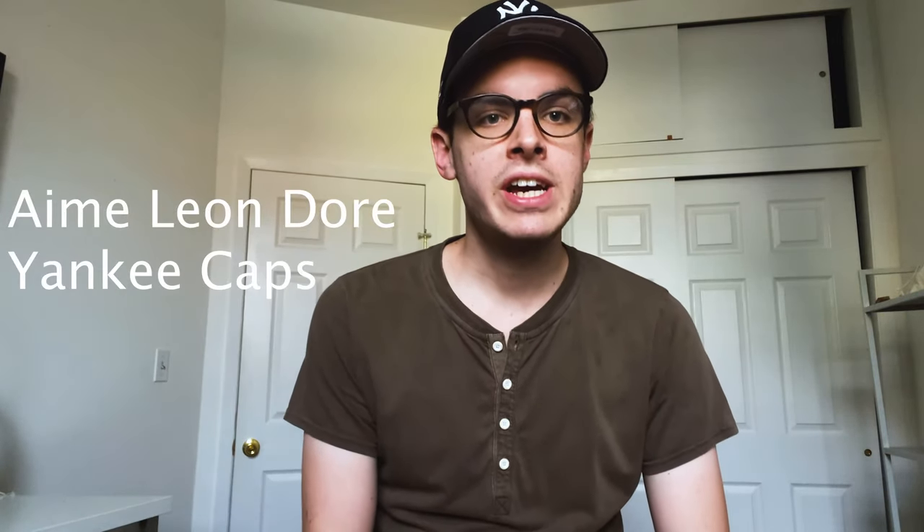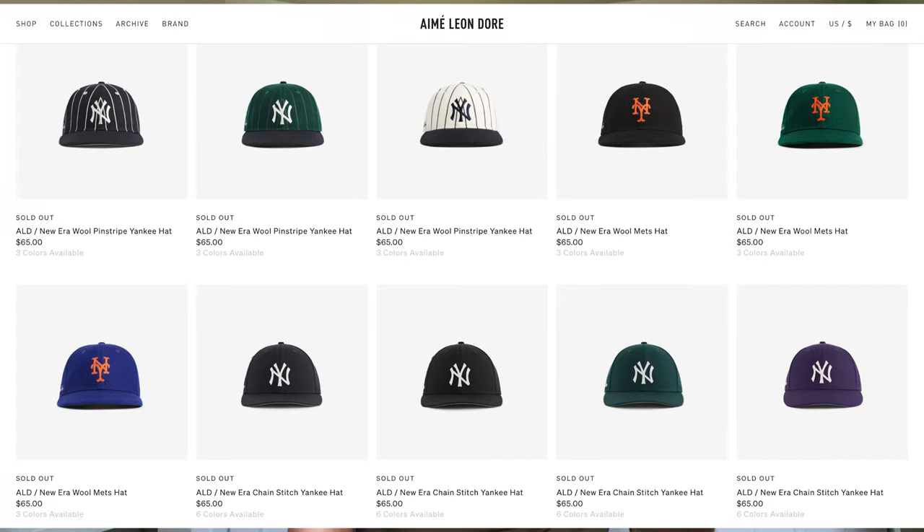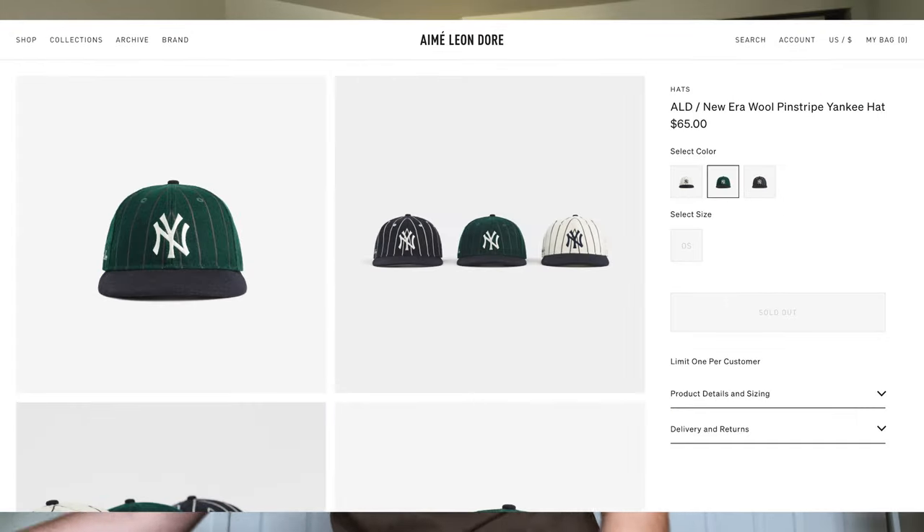Hey guys, welcome back to my channel. Today I'm posting a quick video on some caps I picked up recently from the new ALD drop. These came out maybe about a week ago — they released the Mets hats with the strap back and also the Yankees hats, which were more of a wool blend versus these, which are the fitteds.